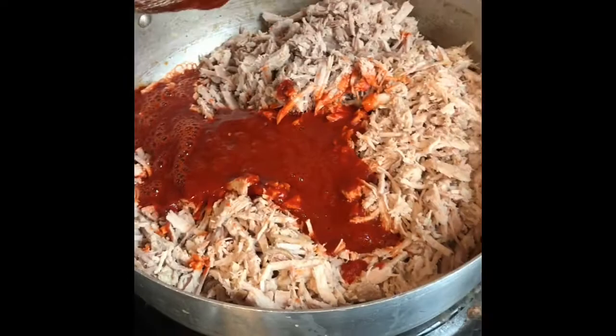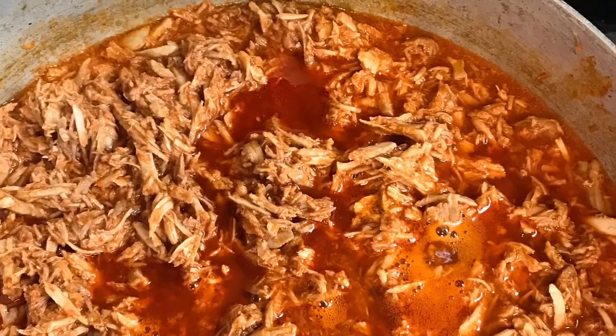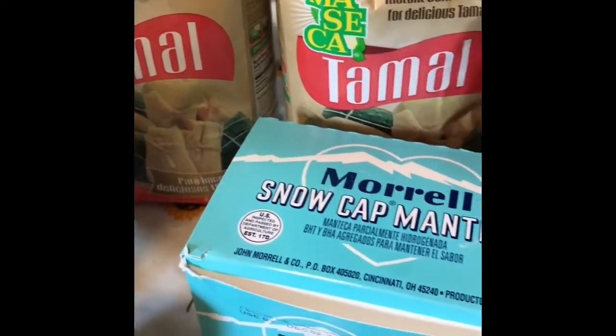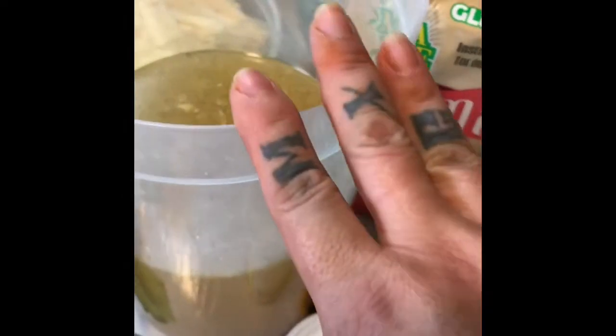We already added the chile colorado — ya molimos todo. We don't want it too watery because the tomato is going to release liquid. Same for the other one. Now we're going to prepare the masa. I'm going to do two packages and I use manteca. And that's the beef broth and that's the pork broth — we're going to use that, a little baking powder, and we're going to mix the masa.